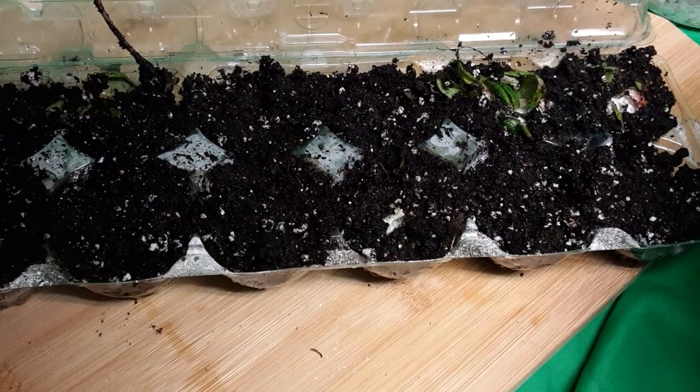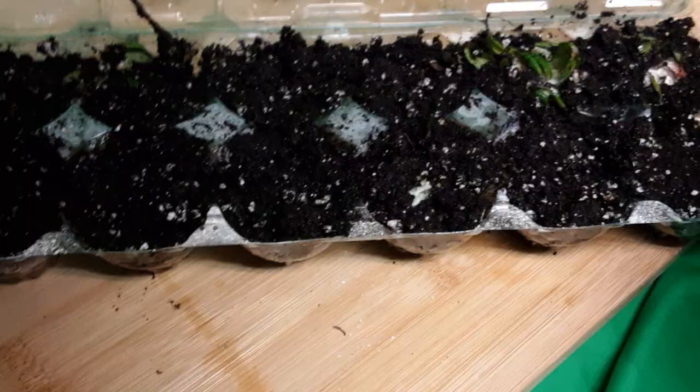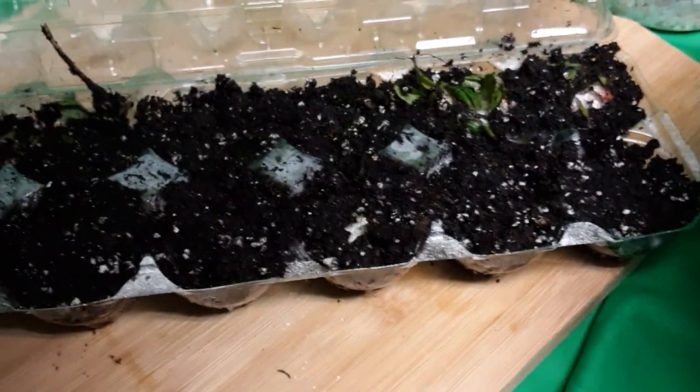By the way, this is good soil. Last year I grew a bunch of potatoes successfully out of this soil using a similar procedure, so I'm fairly confident about it.